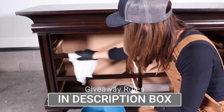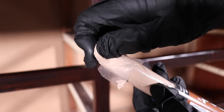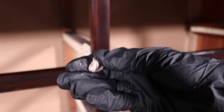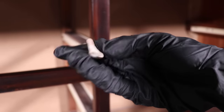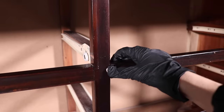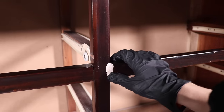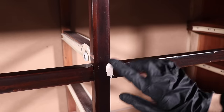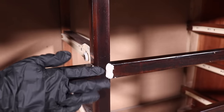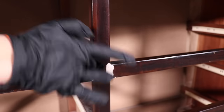I had some seams that I wanted to fill, so I grabbed this Crickwood epoxy. I really love this stuff because it dries really quickly and hard. You just form it in your hands together to mix the two compounds and then place it in the area you want to fill. It's ready to sand within 15 minutes and ready to paint after one hour.